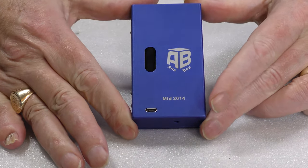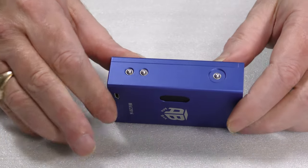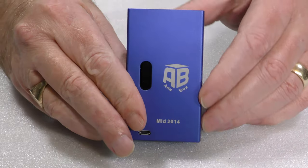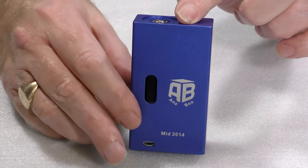Here it is — the Anna box. If you look at it, you'll see the form factor is quite recognizable; it's very much in the Hannah style. Let's see what it's got and how it works.